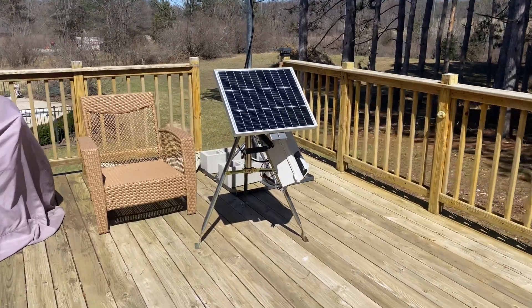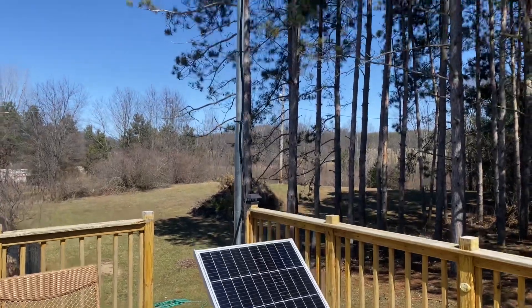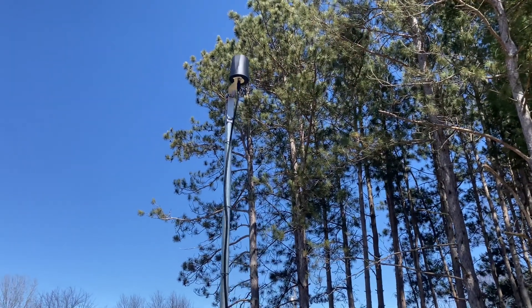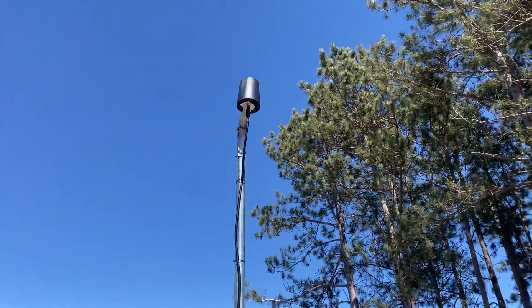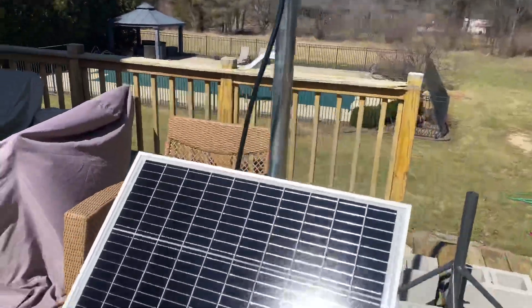What's up guys, it's Alex back in our video. This is my off-grid helium miner. I got an H antenna up there — it's 360 degrees. I like this antenna; it's only 3dbi but it's 360 degrees.